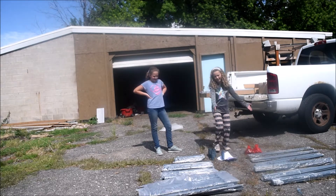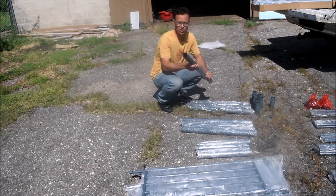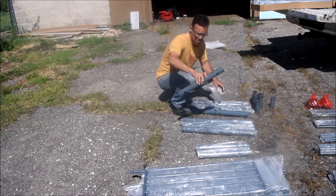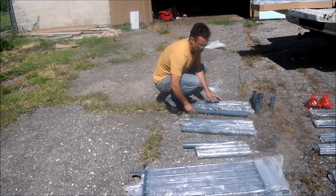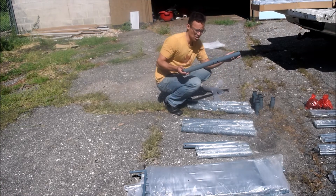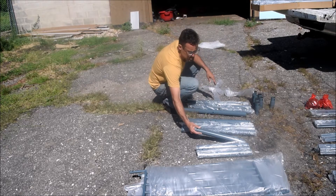Step number one is to lay all of the pieces out. The first step is to identify parts one, two, and three — these are the fat tubes. Part three is a little bit shorter than parts one and two, which are the same length. Number one has caps on it, number two is long and open on both sides, and number three is the short one. There are four of each kind.